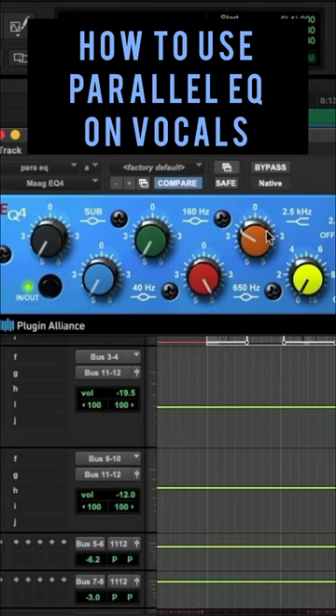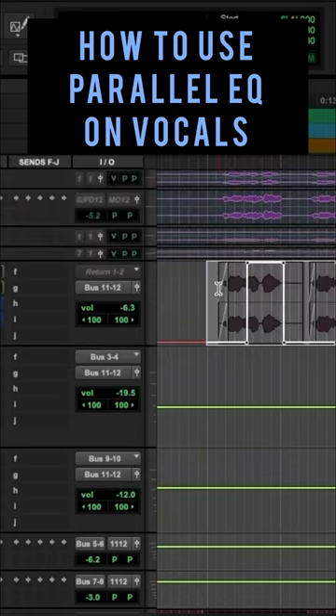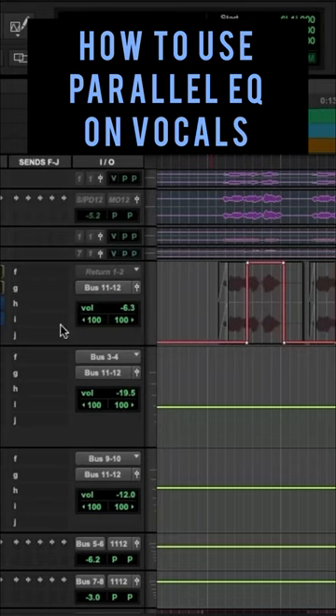I boosted 650 all the way, cut some of that 2.5k — the high mids — and I didn't really touch the air band. So essentially we are blending a bunch of body with the vocal, mid-range that maybe wasn't there with the current processing.